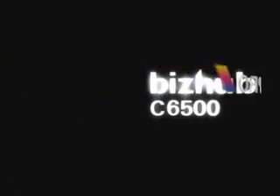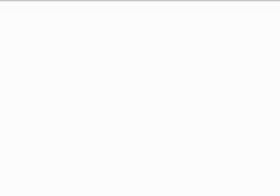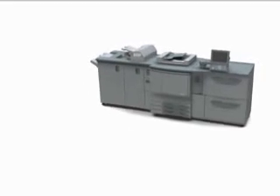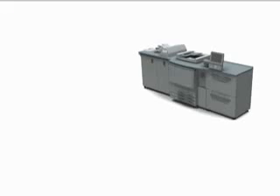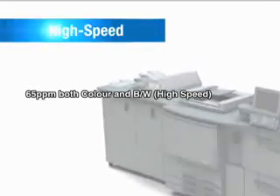The Konica Minolta bizhub Pro C6500 offers you more. With a high output speed of 65 pages per minute, the bizhub Pro C6500 boosts business production speed.